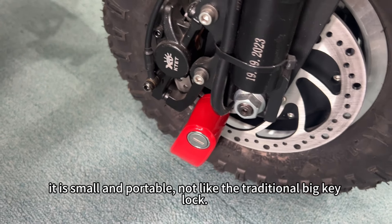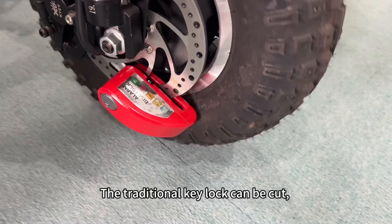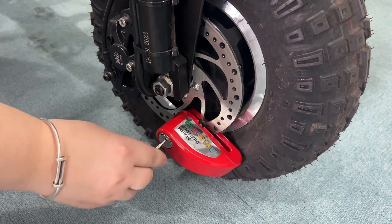It is small and portable, not like the traditional big key lock. The traditional key lock can be cut, but this lock won't be cut, and if someone wants to steal your scooter, it will give out a shrill alarm. See you next time.